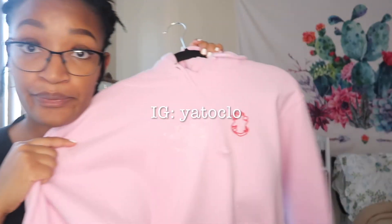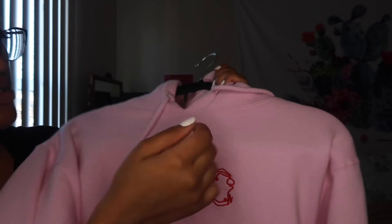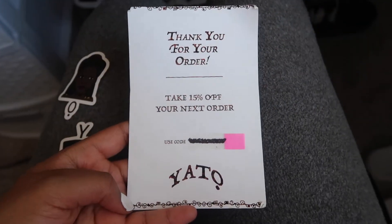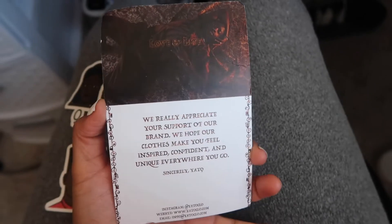Let me show y'all the very last hoodie — look at this color. This is from Yato, Y-A-T-O. This is also a Black-owned, African-owned company. This is the back — don't ask me what this is because I don't know. I love this hoodie so much — it's also a really thick hoodie. Oh, all the hoodies are so soft on the inside — that's crazy. I'll link their Instagram down below and check out their link in their Instagram bio.